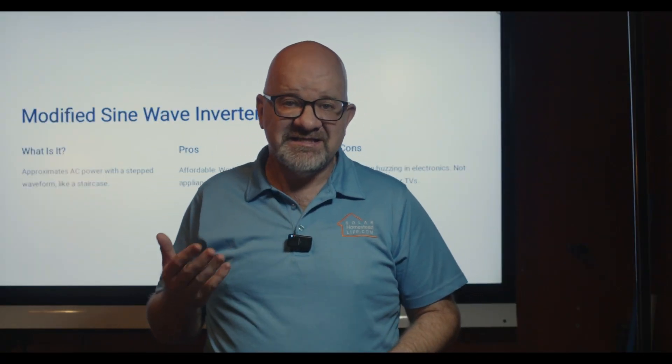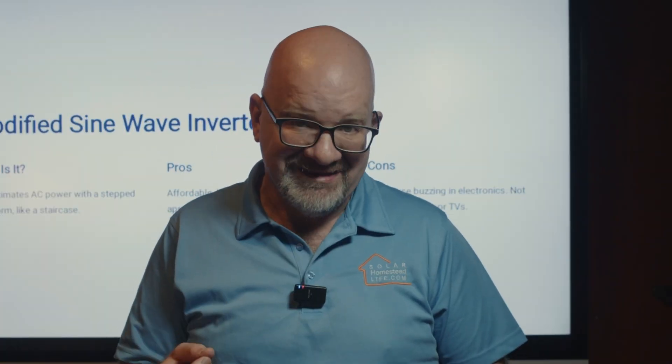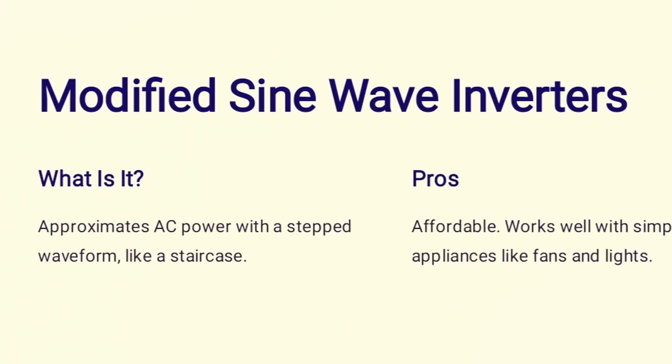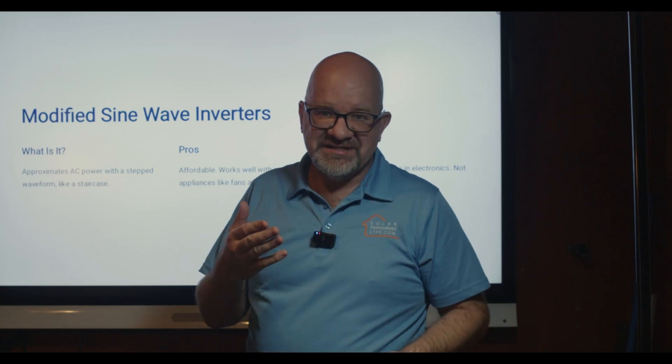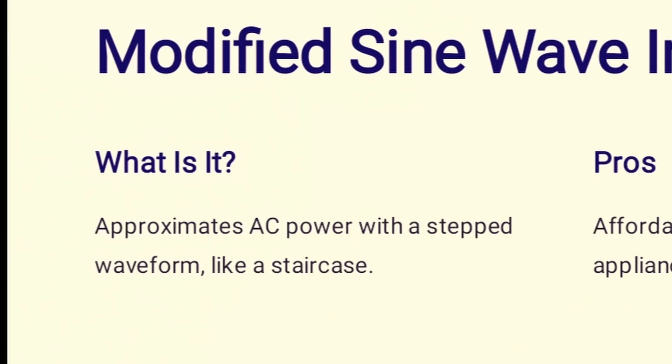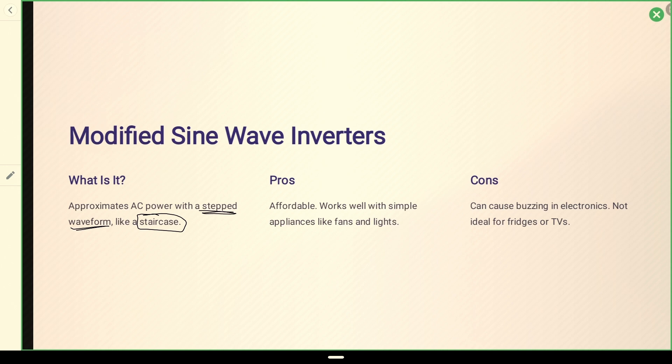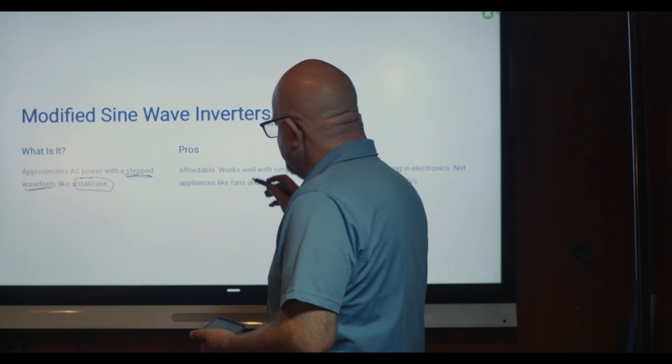Understanding pure sine wave versus modified sine wave is especially important with specific devices like TVs and computers versus light bulbs. The modified sine wave approximates AC power with a stepped waveform — similar to a staircase.